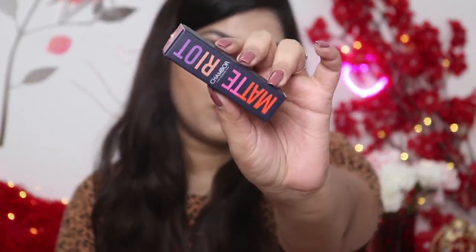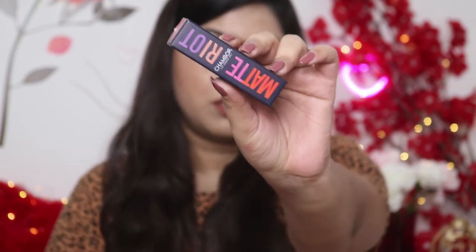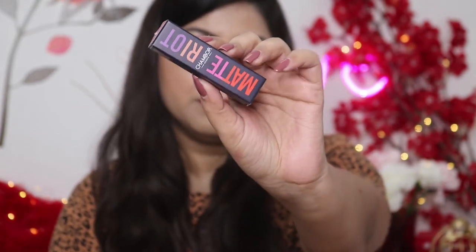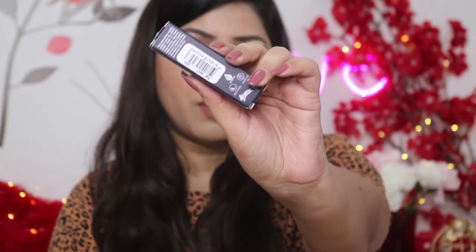This is the Shambour Matte Riot lipstick. I really like the outer packaging — the way the name is written and all the details you can find on the outer packaging itself. This lipstick retails for 395 rupees and you get 4.5 grams of product. The shelf life is 36 months.